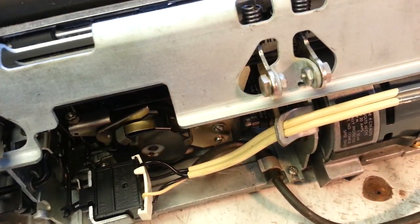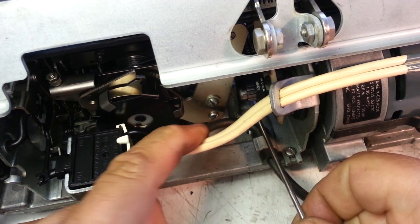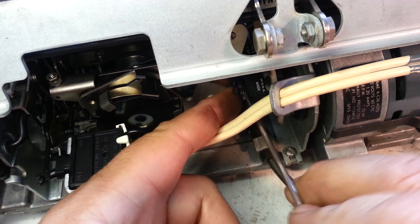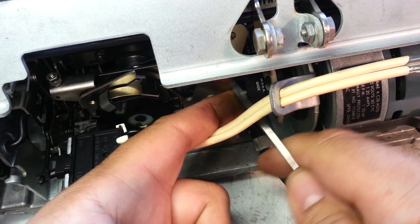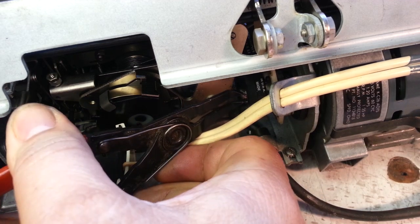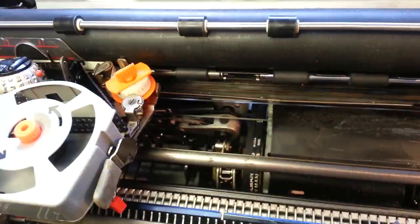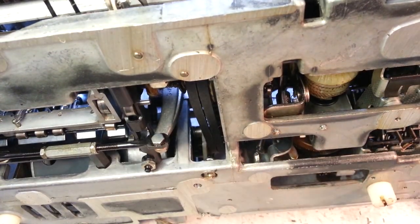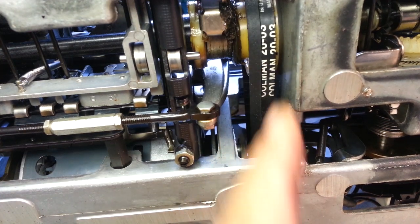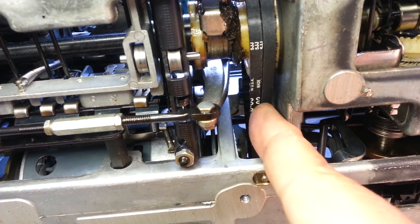Put the belt back on the pulley, put this back together, and flip the machine back up. Now this belt is split in half, but as you turn it, it's got a different spot engaged. It's got good teeth — they're in a different position now — and it should work.